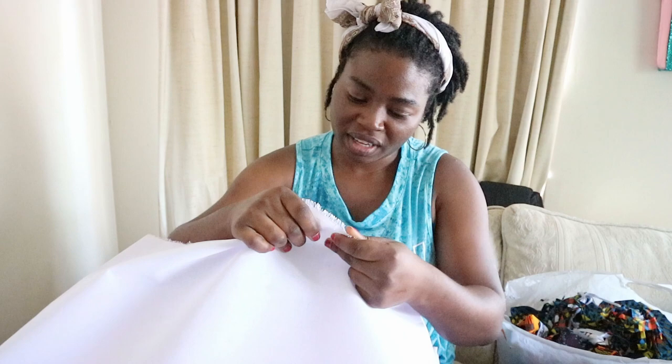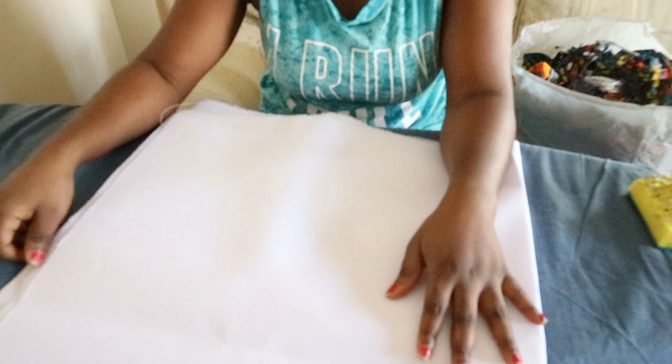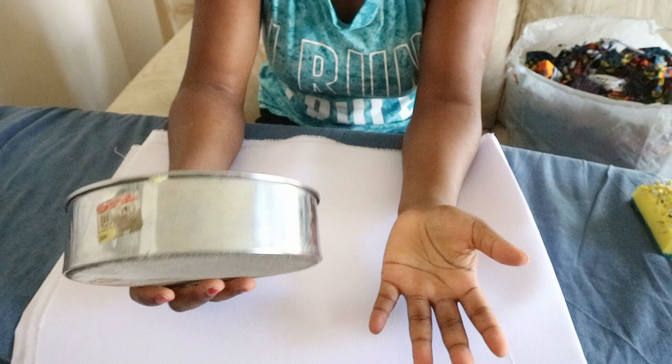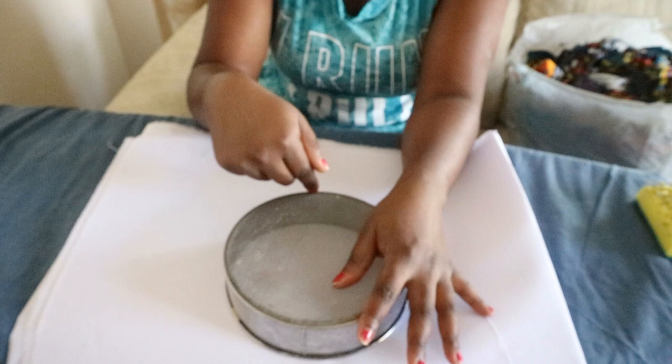We're going to make a basket. What you need is this thick interfacing — I'm not really sure what it's called, but it's fusible and really thick, which will make the basket hold its shape when you put things in it so it doesn't flop. You'll also need something round in the size of the basket you want. I'm using a sieve to trace out my circle.